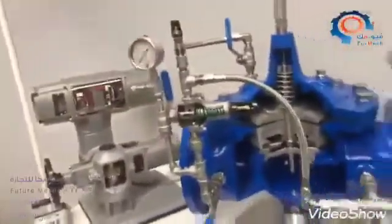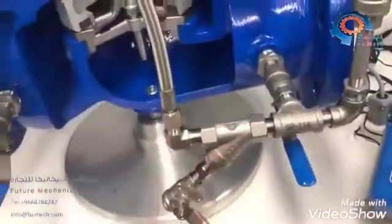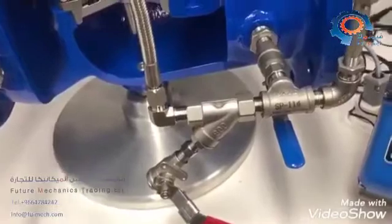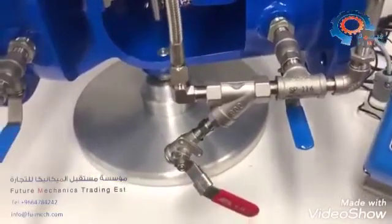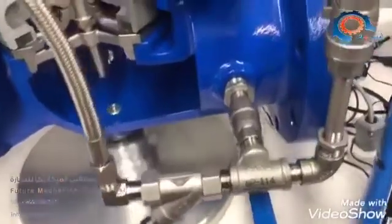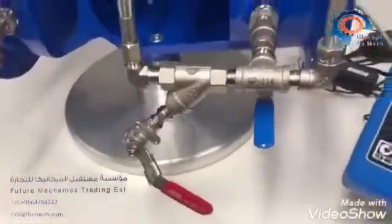The next option is an external strainer, which makes servicing your strainer a little bit easier. You can also add a valve here that makes it easy to flush your strainer, so anytime you're doing maintenance you can go ahead and flush it. You can specify the external style strainer rather than the internal style.